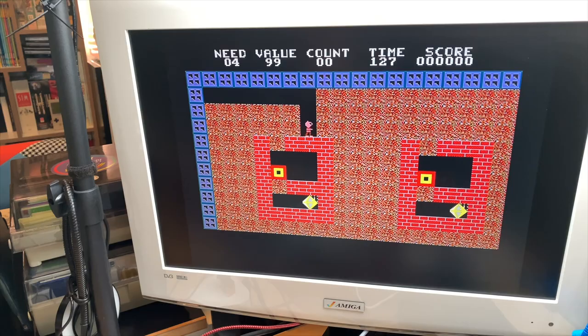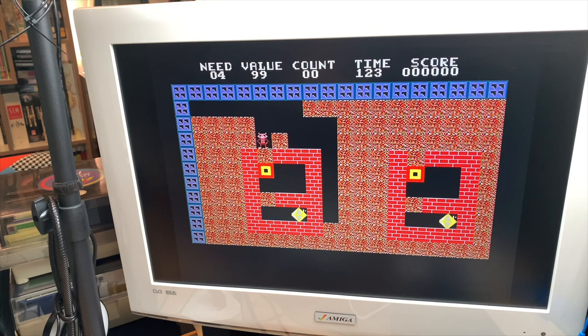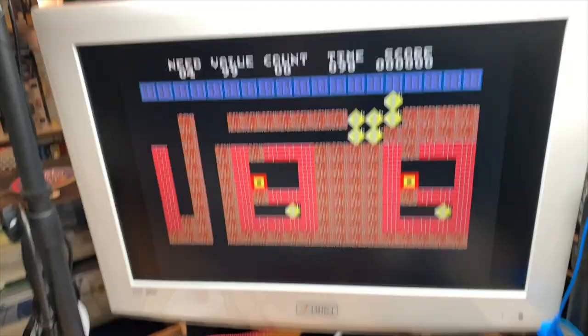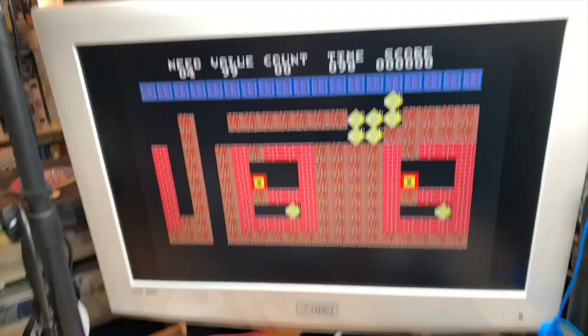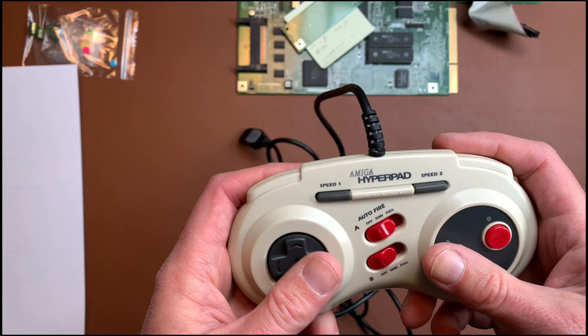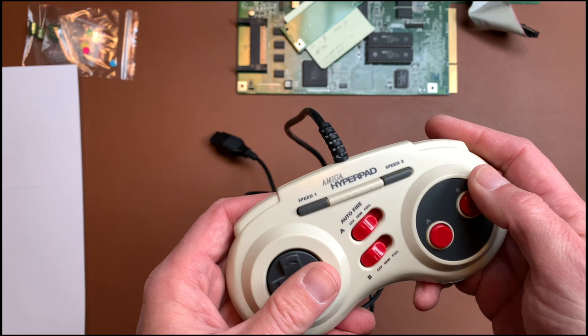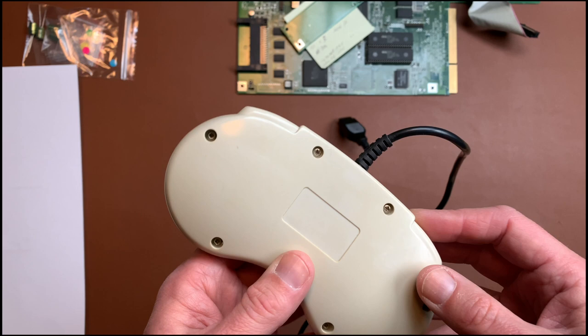Playing one-handed Boulder Dash through a camera — which is even harder. I got six diamonds at least. This machine actually works and it works pretty good. Off camera I thoroughly cleaned the Amiga HyperPad — completely opened it up, cleaned all the parts, put it back together, gave it a good scrub. It looks almost factory except for some of the screws, which I'm good with. The cable is also cleaned, so this really looks almost factory.